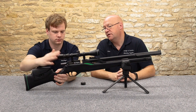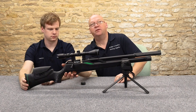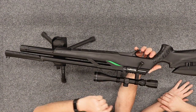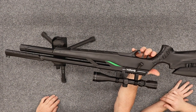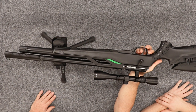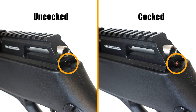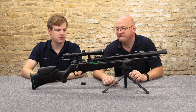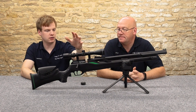One nice touch I noticed — there's a cocking indicator at the back. When it's cocked, a little stubby piece with a red band pops out the back, and when it's fired it disappears. That's a very cool, nice little touch for a starter budget rifle. Moving upward, the scope rail is a Weaver/Picatinny rail up top — a bit non-standard for this price range, but a lot of guns are going more tactical these days.